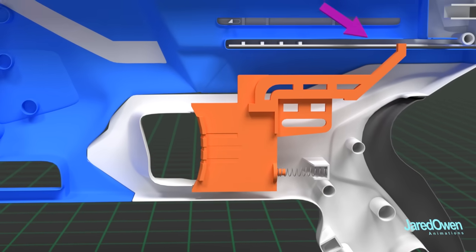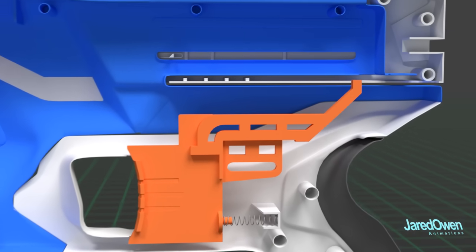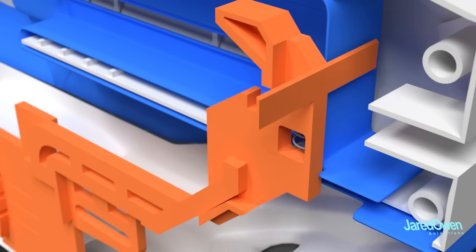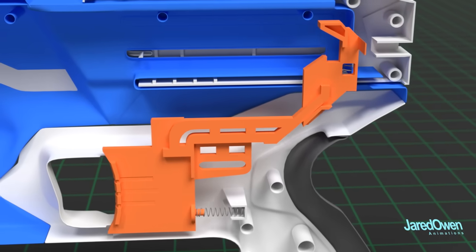You can see a bunch of extra plastic here. This connects with another piece, which I'm going to call the vertical slider. This is normally held up by a spring. When the trigger gets pulled, the vertical slider comes down.